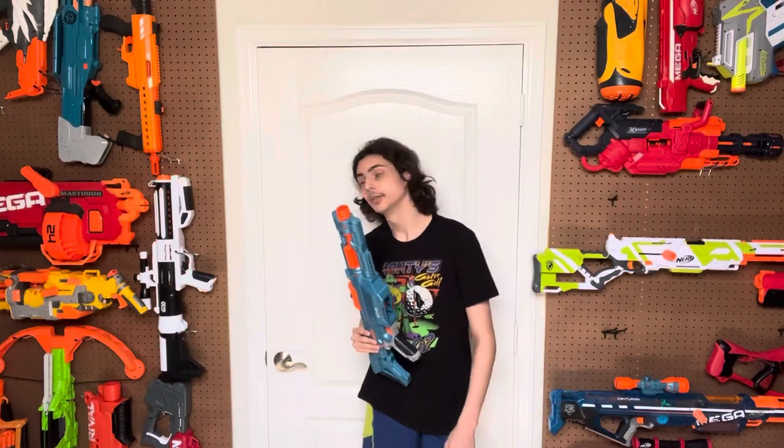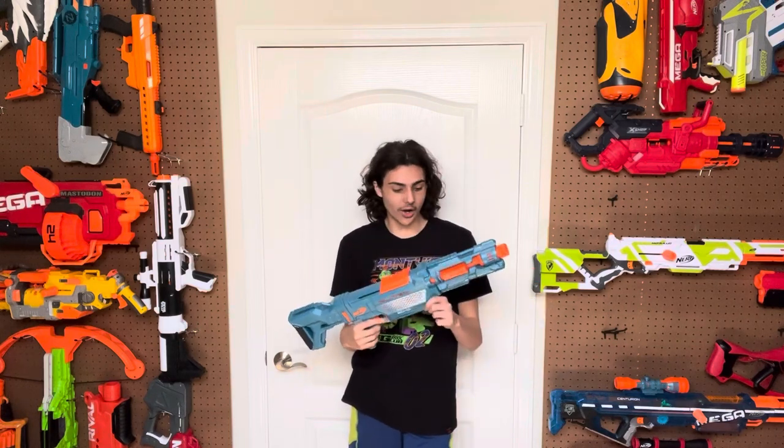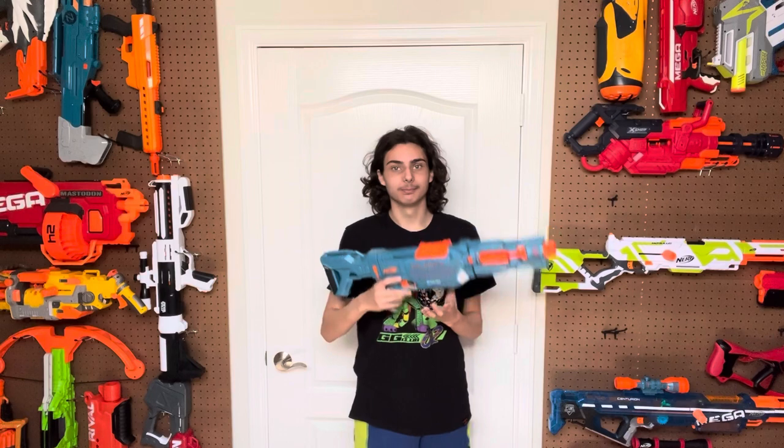Hi, welcome to Tessera's Nerf Room. I have blatantly been avoiding doing a video on this one for a while. You guys are going to see why in today's video. But the Elite 2.0 Echo is a blaster that I think everybody needs to know about — specifically why they shouldn't buy one.